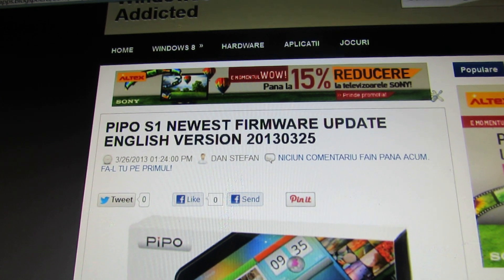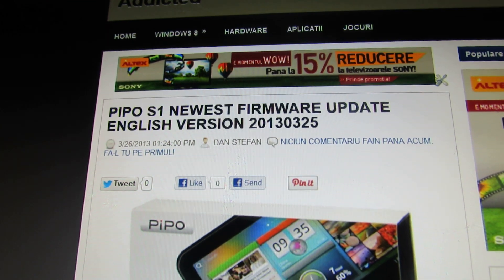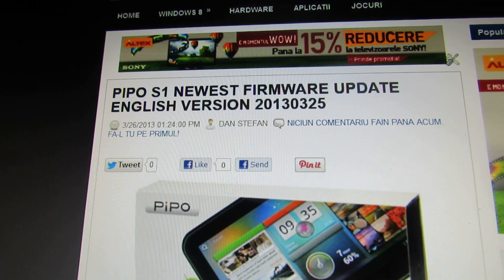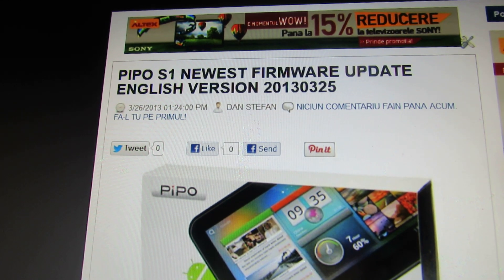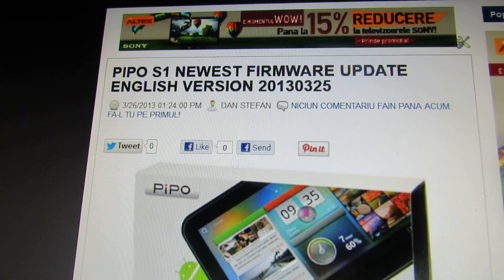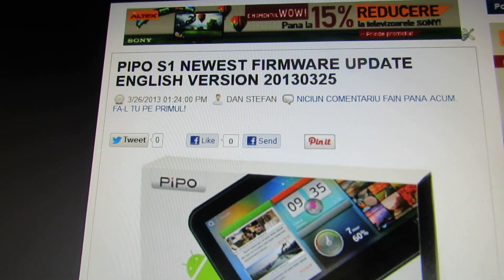Hello everybody, this is Daniel Loos. In this short video I will show you how to root your P-Po S1 Tablet with the latest English firmware installed from 25 March this year.